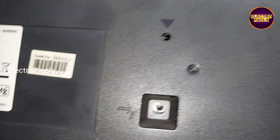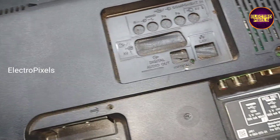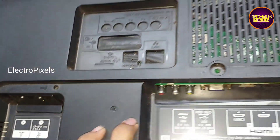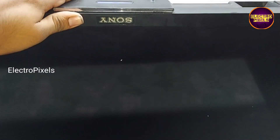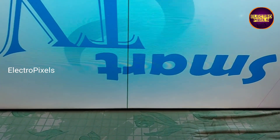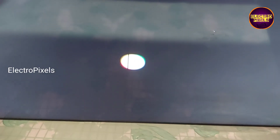See friends, this is the model number of the TV. Here we fixed the universal board on the backboard of the TV. Now the TV is turned on — here you can see the result. These vertical lines are because of COF damage. We can solve it only by replacing the COF using a bonding machine.